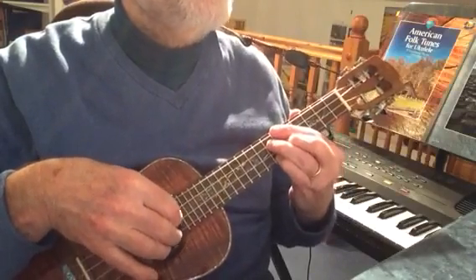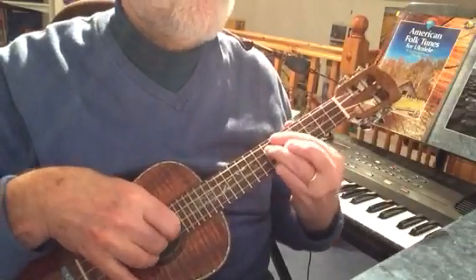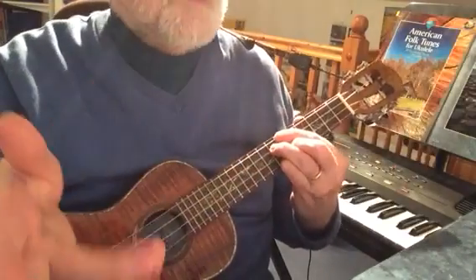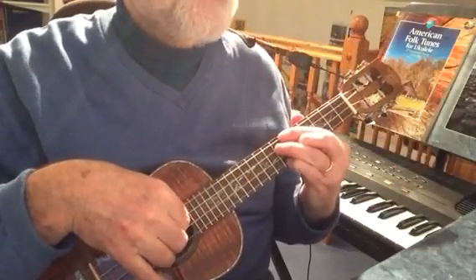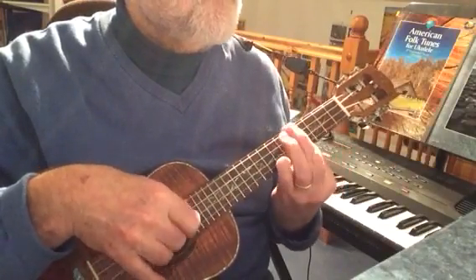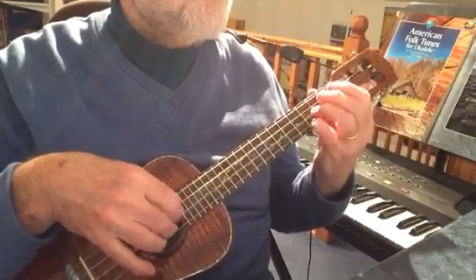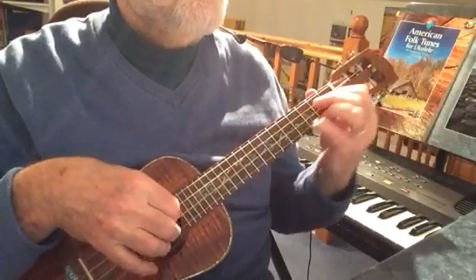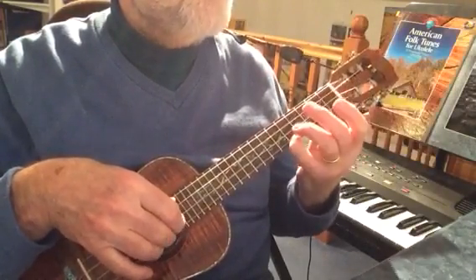Now the big change. Notice when you get into bar 28 — if that E has faded away, as it probably will have done, play it again. If you were singing it you'd want that note to be continuous, but on the ukulele we've got to make use of what we've got: the sustain isn't as long as a voice, so repeat the note. One nice idea I use a lot is in bar 30 — a slide. Slide from the 3 to the 5, from the C to the D.